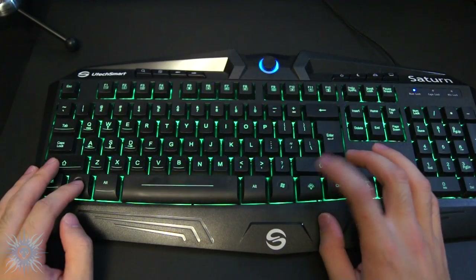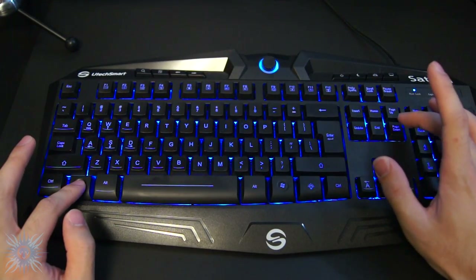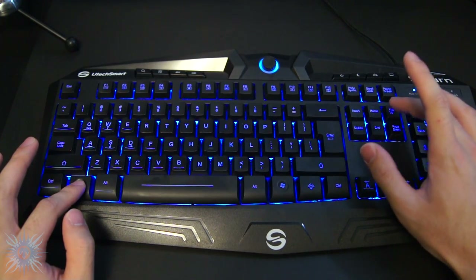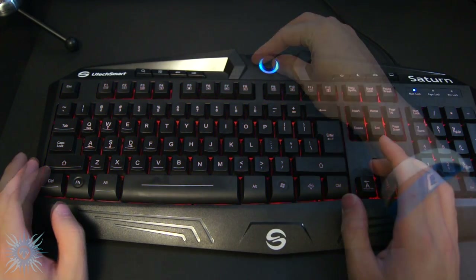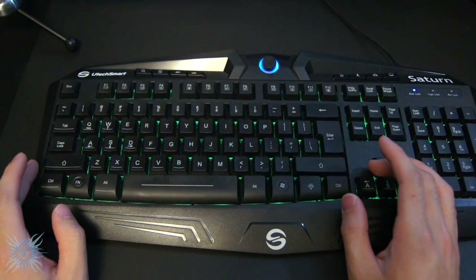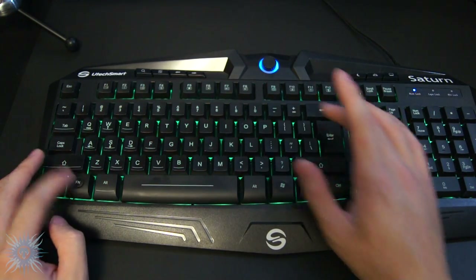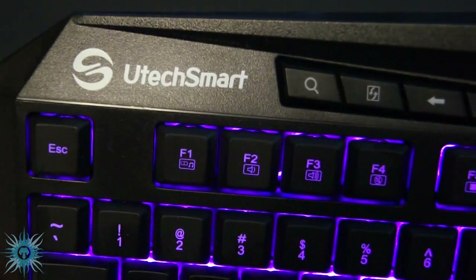The third pro relates to the colors and it's the customizability. Not only can you change the colors, but you can also change the brightness of each color. If you don't want any color at all you can turn it off completely, and the keys are still clearly visible thanks to laser-engraved keycaps. Another nice feature is the breathing function — as the keyboard breathes it cycles through all the colors, and you can also customize the speed of the cycling.